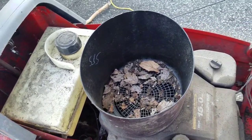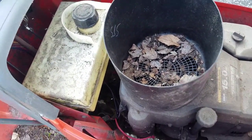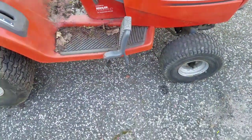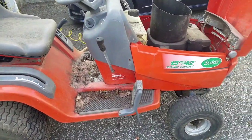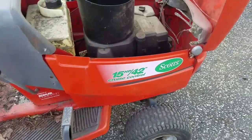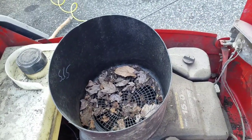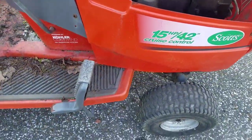He used it to pull around chains or something like that for horses. He said it ran last year — get out of here, this didn't run anywhere. It doesn't have a deck, so I don't know what I'm going to do with it. It's a Kohler Command 15, same one as my John Deere. I understand these engines are bulletproof — good engines, they say. It definitely needs to be gone over. It's probably been sitting outside for a hundred years.